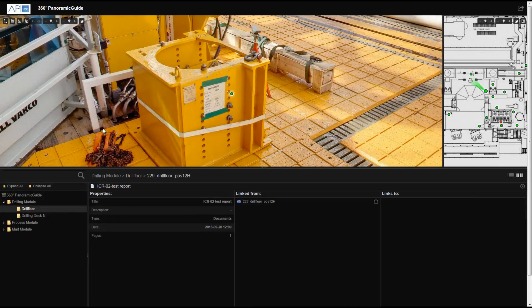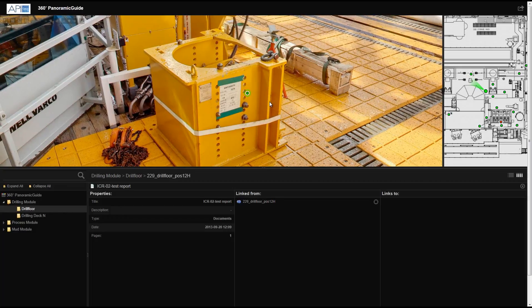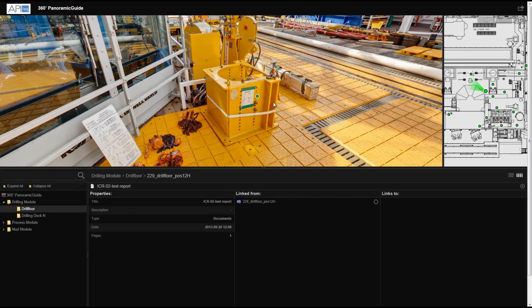By being able to pinpoint your location and specific equipment, communication and collaboration become so much easier.